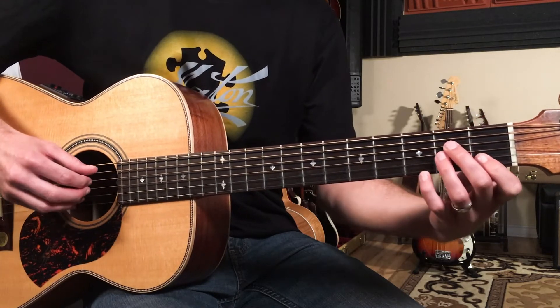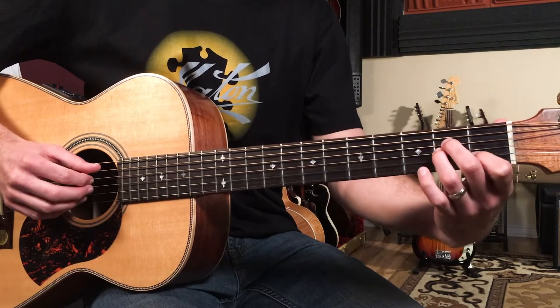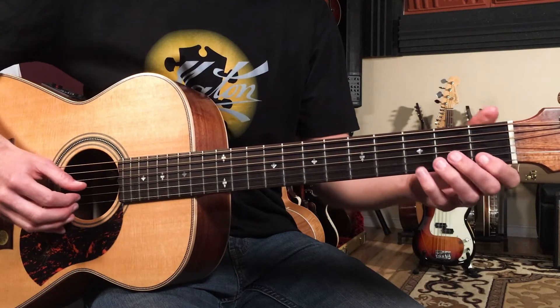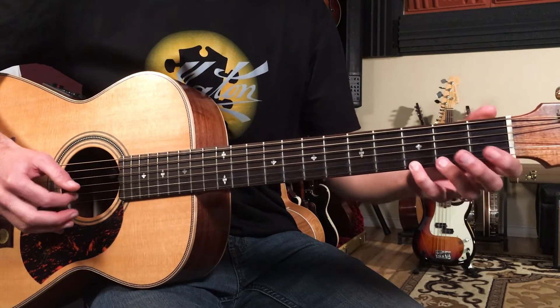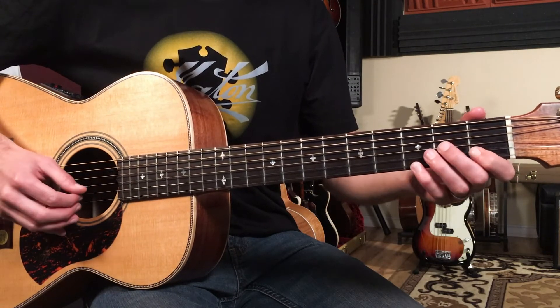It's part of this Am7 chord shape. If you think of your Am and then you just put your pinky on, that gives you an Am7. But we're just going to play the top three strings — the third fret on the first string, the first fret on the second string, and the second fret on the third string.